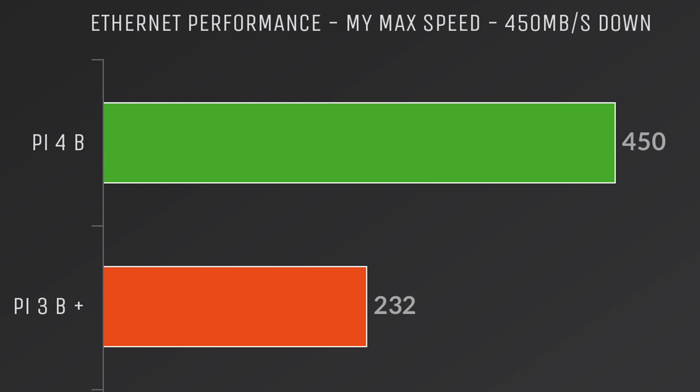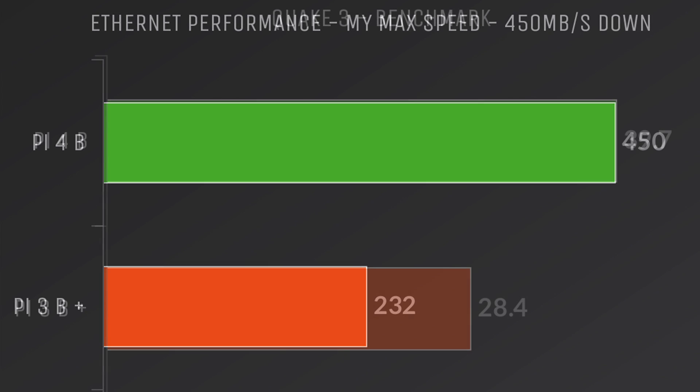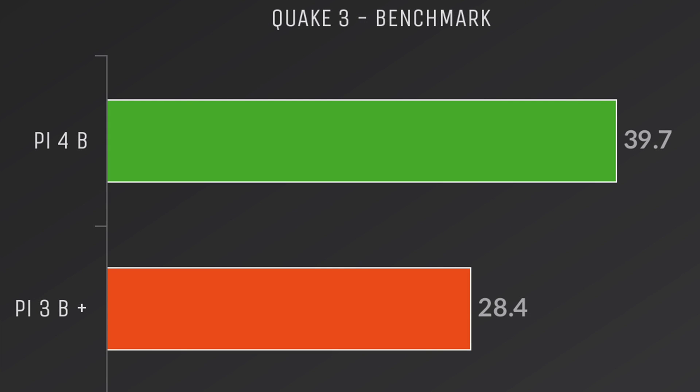Upload speed is exactly the same for each — I'm only at 25 Mbps but both maxed that out. One of my favorite things about the new Raspberry Pi 4 is the upgraded VideoCore 6 GPU. On average I was able to get 39.7 FPS on the Pi 4 versus 28.4 on the Pi 3B+, a solid gain — and all of these are at stock clocks. This VideoCore 6 can be overclocked; I've successfully done 620 MHz on the GPU and 1.7 GHz on the CPU. I will have a full overclocking guide coming out soon, so definitely keep an eye on the channel.